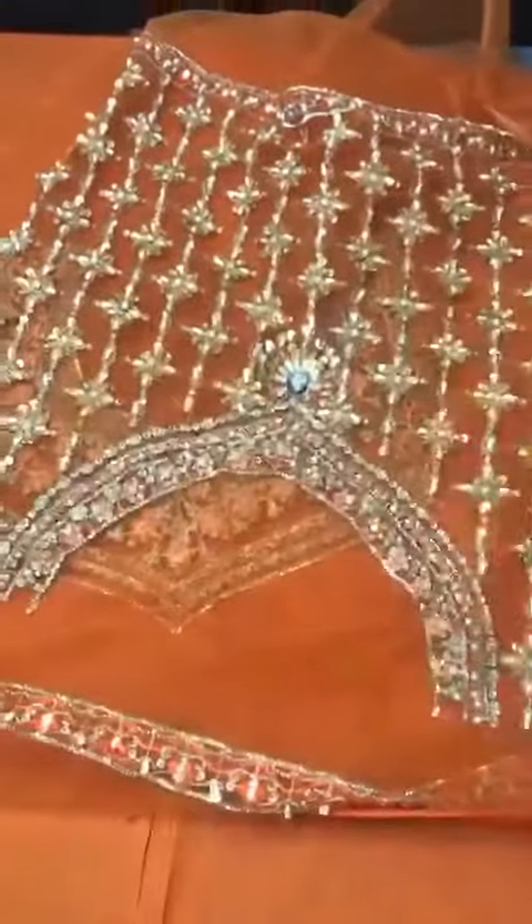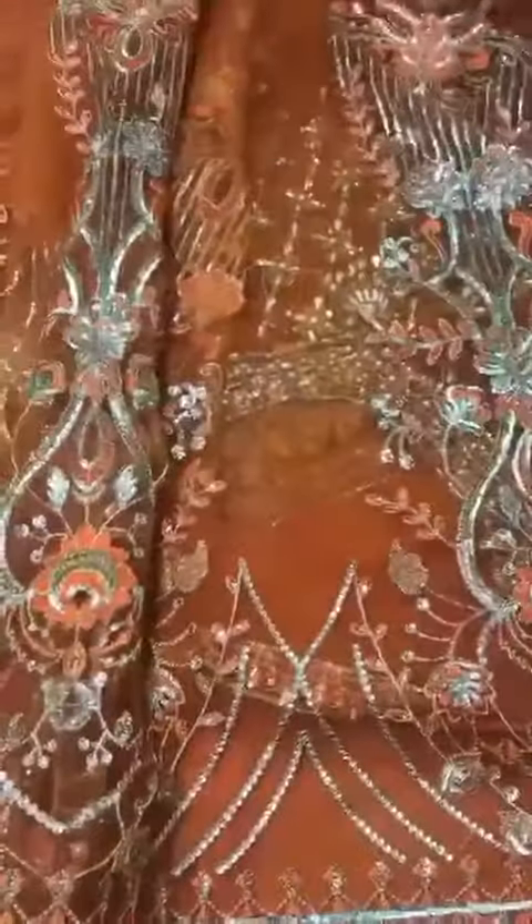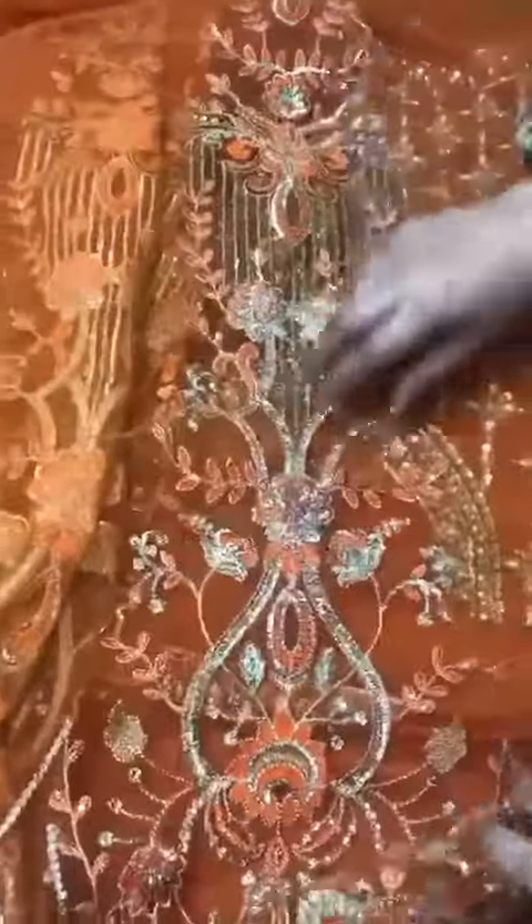Net Frog. 12 Panel Frog. Embroidery with Sequins. 12 Panels Front and Back.